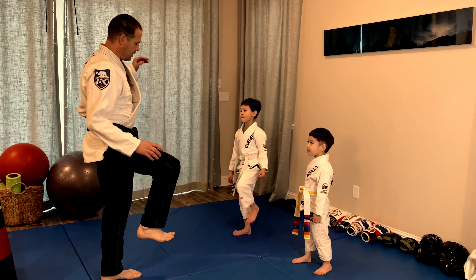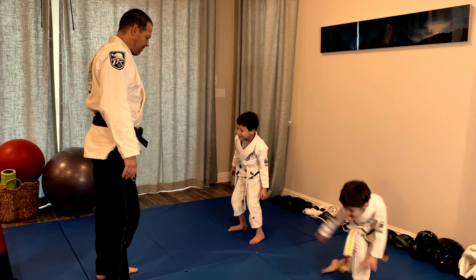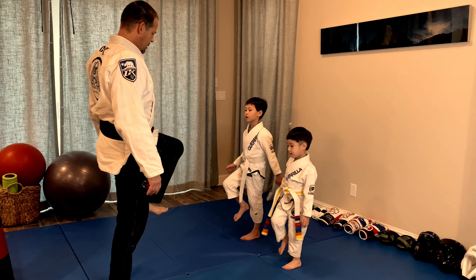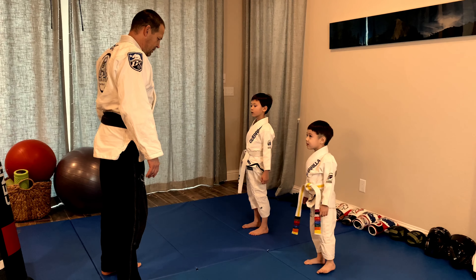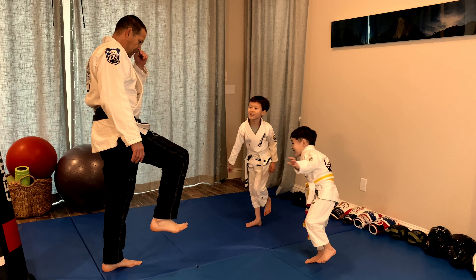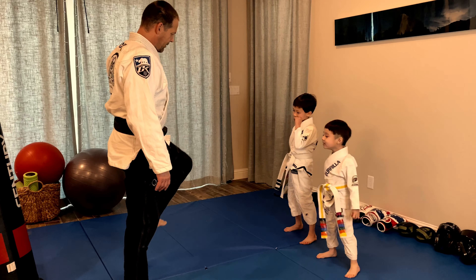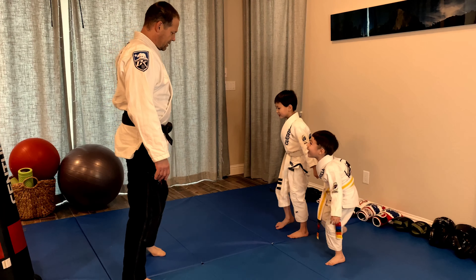Pick up one foot, don't fall down. Pick up one foot Austin, put it down. Pick up the other foot, put it down. Pick up the other foot, hold it up, put it down. Try not to fall down. Pick up the other foot, try not to fall down. Good job.